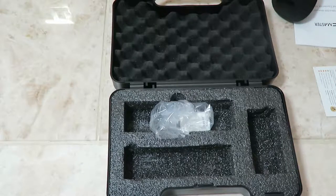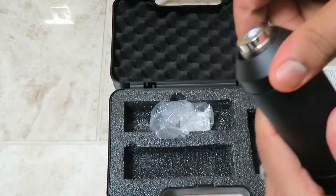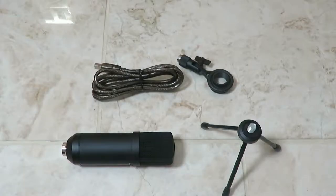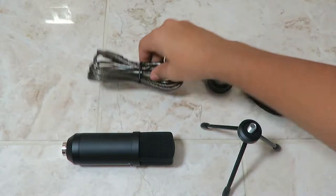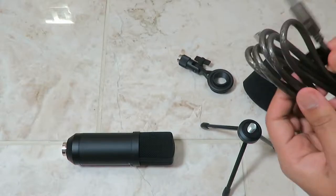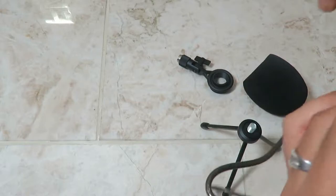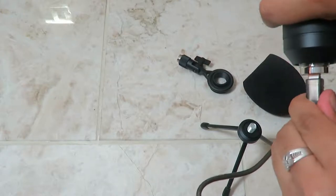Now we're going to go ahead and give the microphone a try and see what it sounds like. I'll clean this up, put things away, and we'll test it. So I just plugged in the microphone — this is what it sounds like. The cable simply goes underneath the microphone, really simple plug-in, and it looks like a quite nice high-quality cable as well.